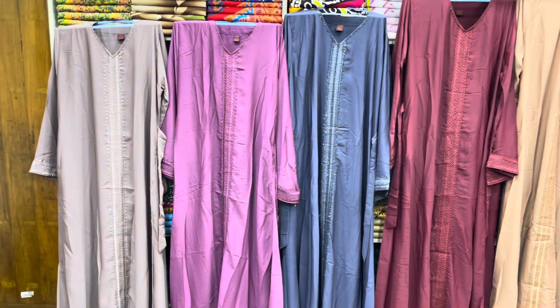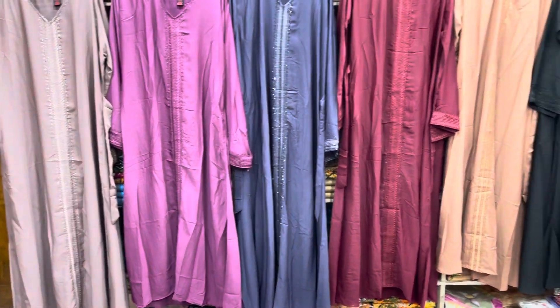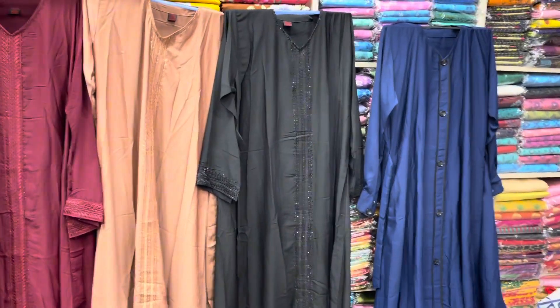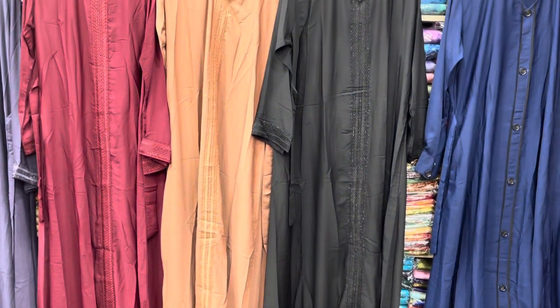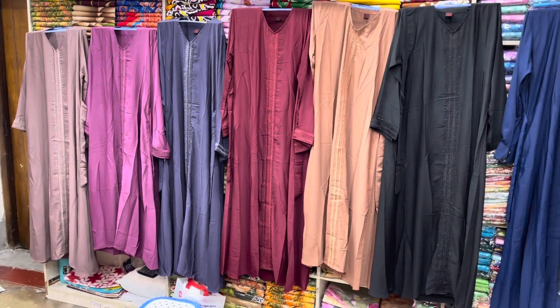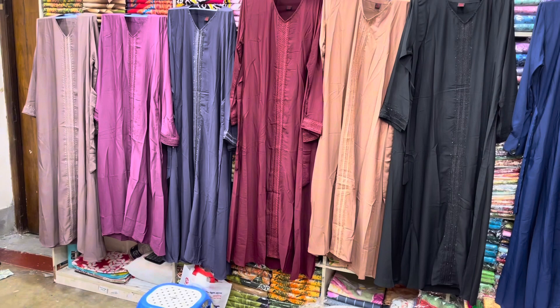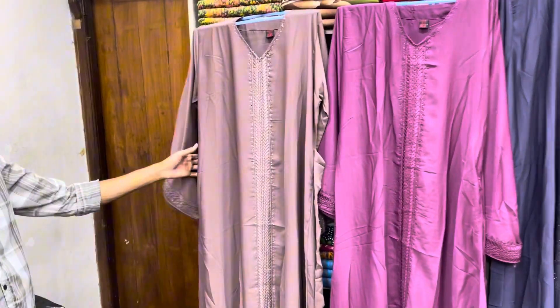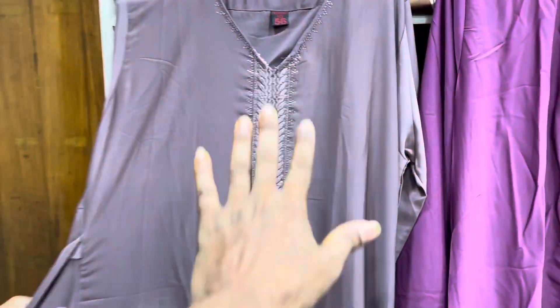Assalamualaikum viewers. Today we are going to look at a reasonable price burka collection. This is the name — there is ambrow and stonework. There are two different variants. We are going to show you an online order screenshot and how to check the burka. You can see the price of this. This is a beautiful color with ambrow and stonework.